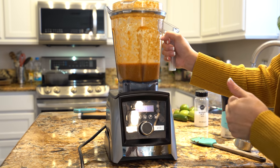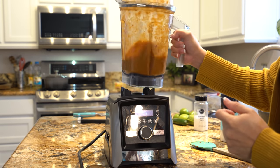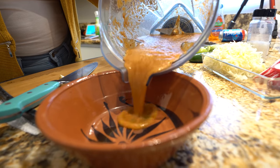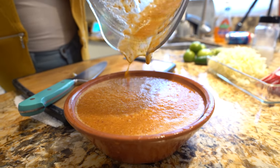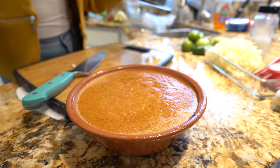Once everything is nice and blended, we have our salsa ready. We're just going to transfer it into a bowl. And of course, try it for salt and see if it needs any — if it does, just go ahead and add it.